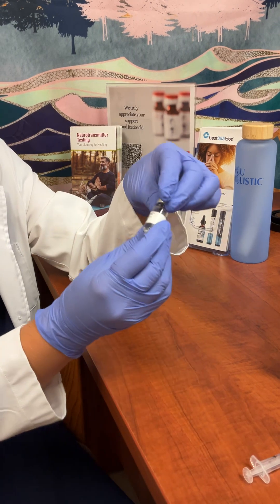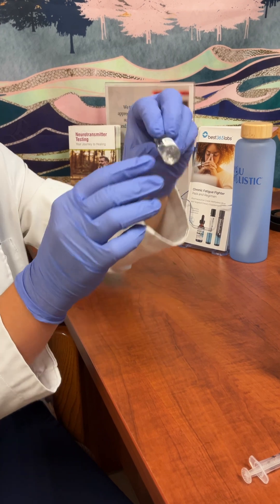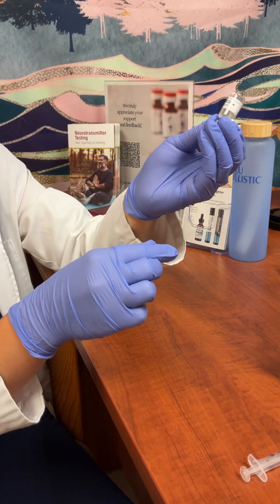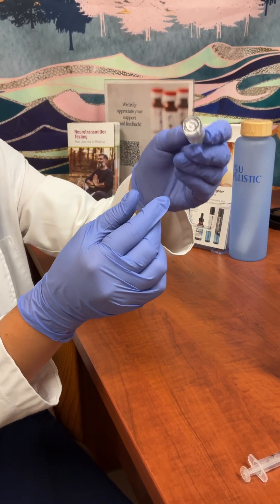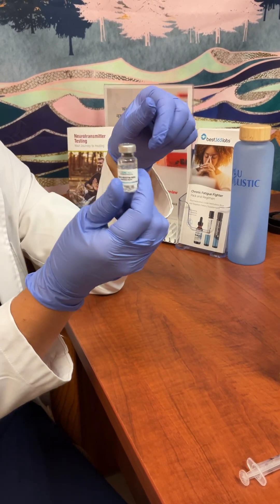Then you can just tip it up and down — don't shake it — and wait until it's fully mixed together. Once it's completely liquid and there are no small pieces of powder, you can get ready to inject yourself and store it in the fridge.